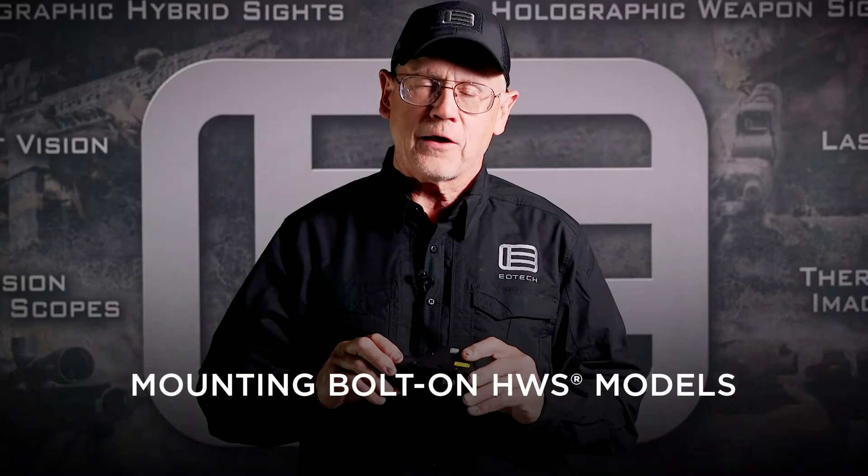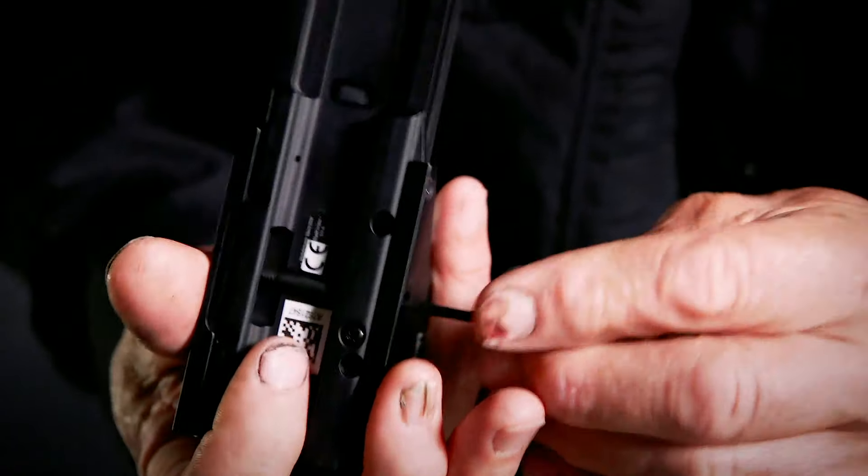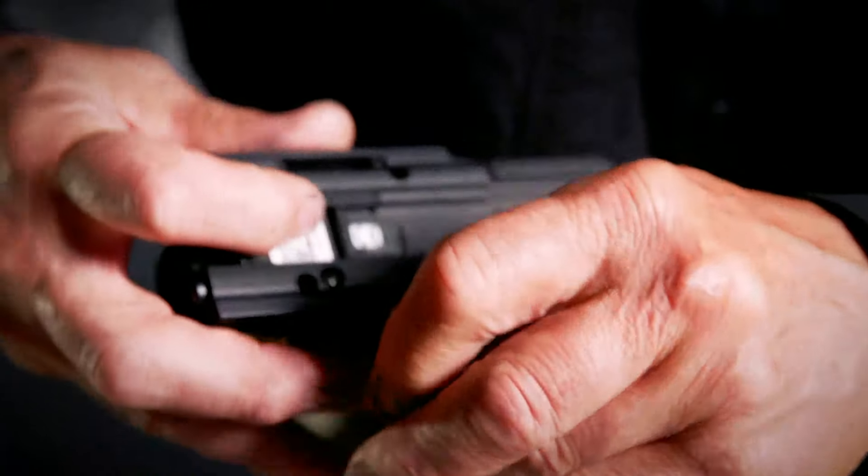Now I'm going to show you how to mount our bolt-on models. The sights come already configured to fit on a Picatinny or Weaver base, and they have a locking bar in place and an allen head bolt. There is also an optional coin head bolt included with these sights.